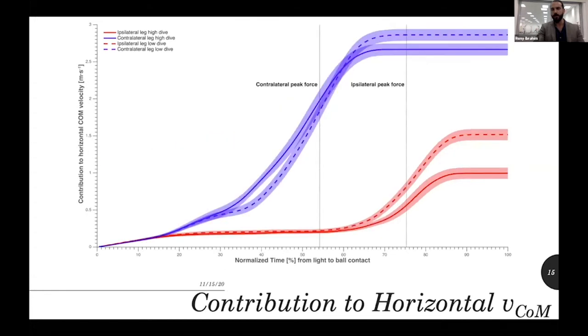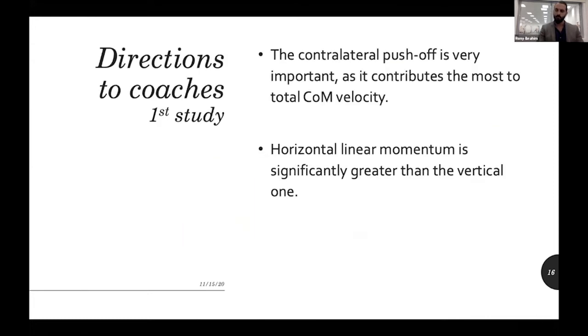For the horizontal velocity, we also saw a clear significant difference between the contribution of the contralateral leg (blue) and the ipsilateral leg (red), and this difference was especially pronounced at the beginning — at the start of this development of force and power. So we can tell coaches: focus on the contralateral leg. The contralateral leg is more important than the ipsilateral leg in pushing off and developing both horizontal and vertical linear momentum.